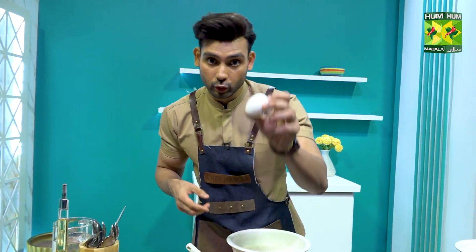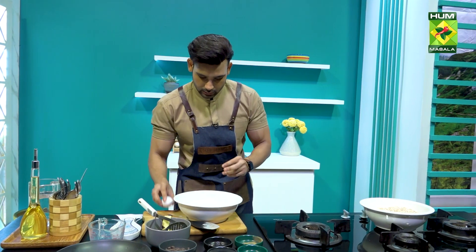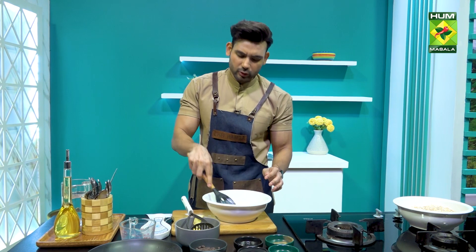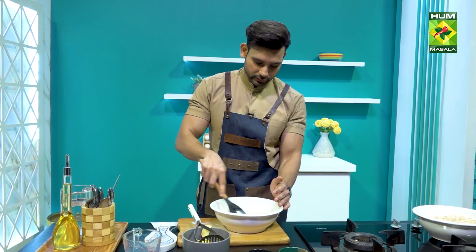Now I am adding two eggs and one cup of milk. I will whisk it. If you don't have a whisk, it will not be a problem — you can use whatever is available.